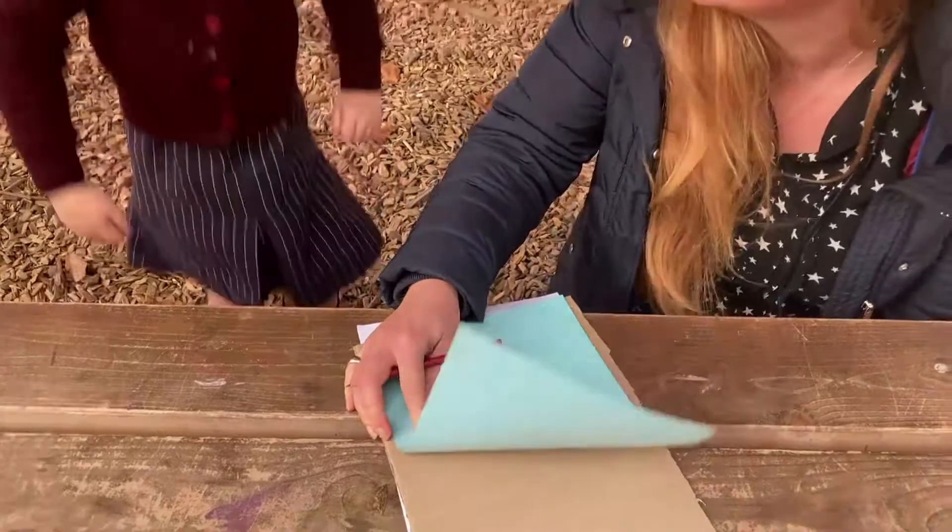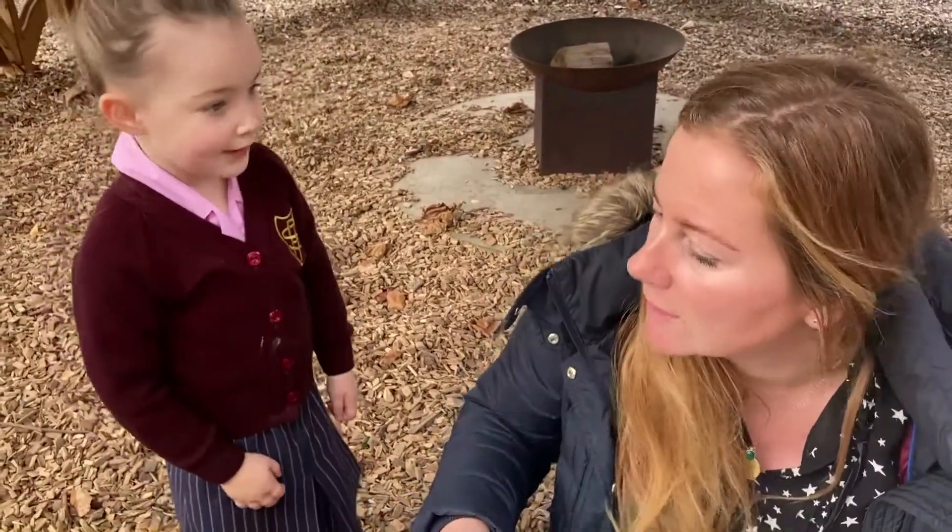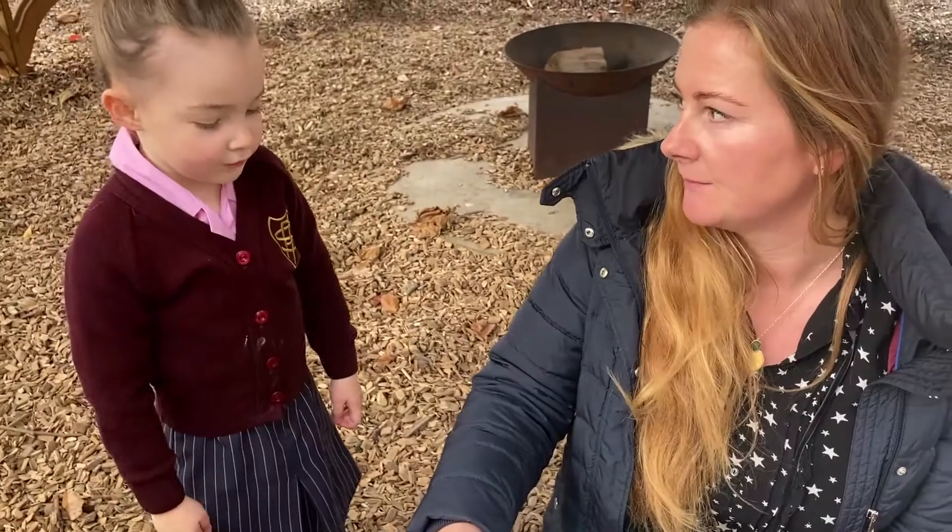Do you think big sticks will work? No. What sort of sticks do you think will work? Little sticks. That's right — because if you put big sticks on, they might fall off and might rip the paper. So Jemima and I are going to have a good look around the garden and we'll meet you back here in a minute to show you the sticks we found.